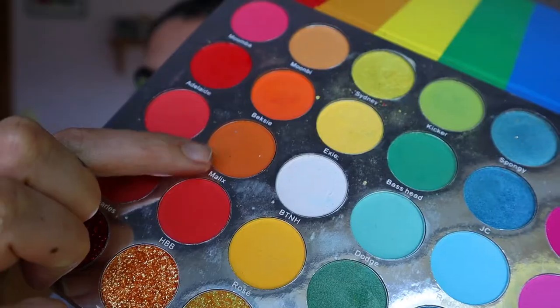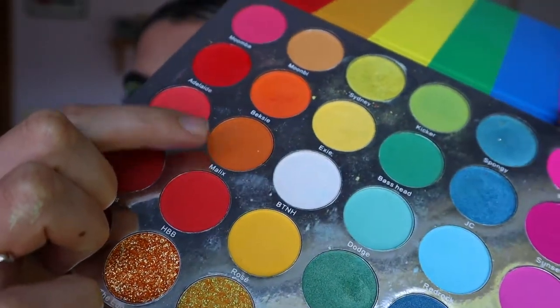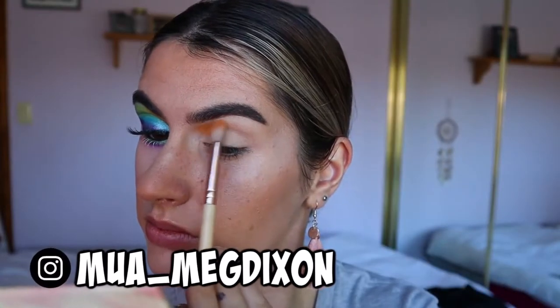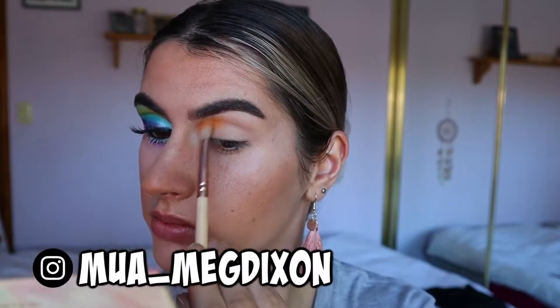Good morning everybody, welcome back to another video. As you guys can see I've already done one eye here, so I'll just be replicating that for you. First things first, I'm going to take these two light orange tones from the Malibu eyeshadow palette from Hannah's Beauty Box Cosmetics, and on a fluffy crease brush from The Wave, I'm